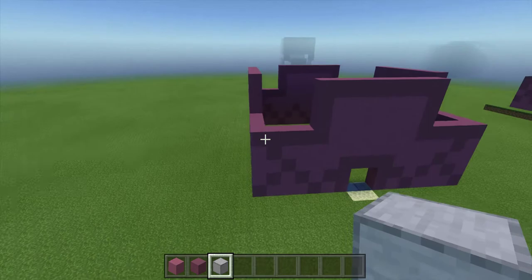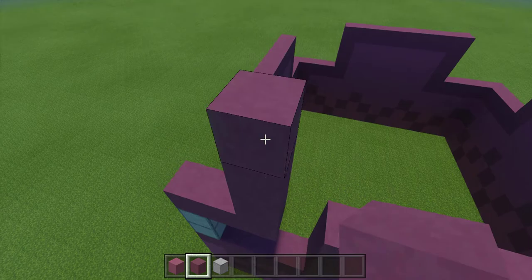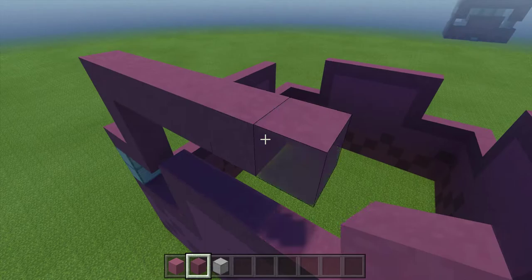Now we're going to work on the top half of the shell. Go to the front of your building and to the left corner. Place down two temporary blocks, and then take your purple terracotta and go three over and three up.